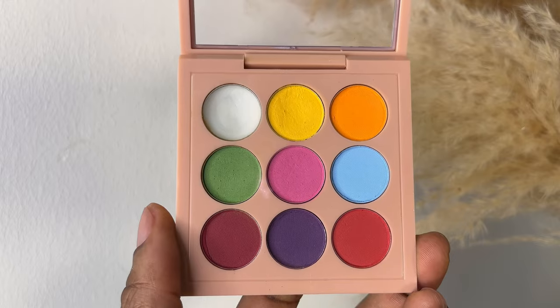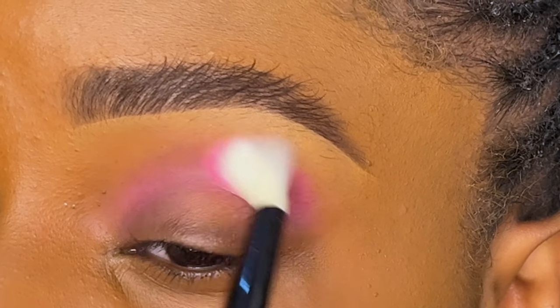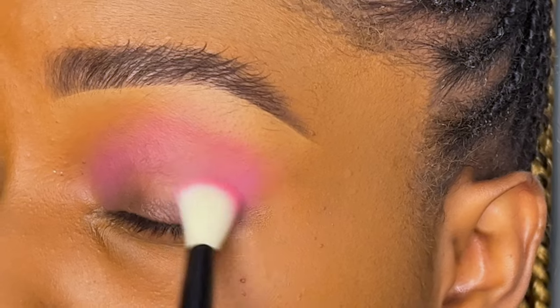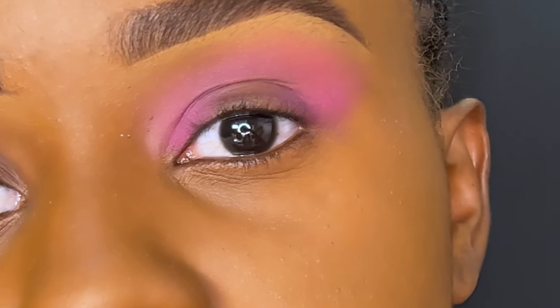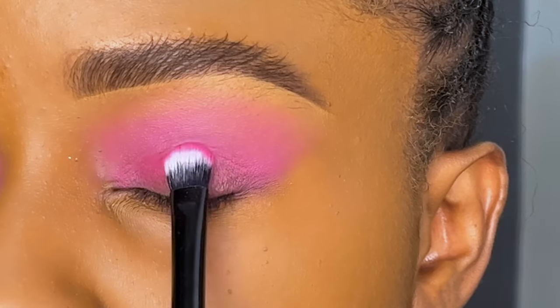I'm starting by priming my eyes and then going in with the pink eyeshadow from the Peacock palette in my crease. With the Zaron blending brush, I'm going to blend it all the way from the inner corner to the outer corner, leaving the center of my lid open. This pink eyeshadow appears very pigmented and it's such a pretty shade.